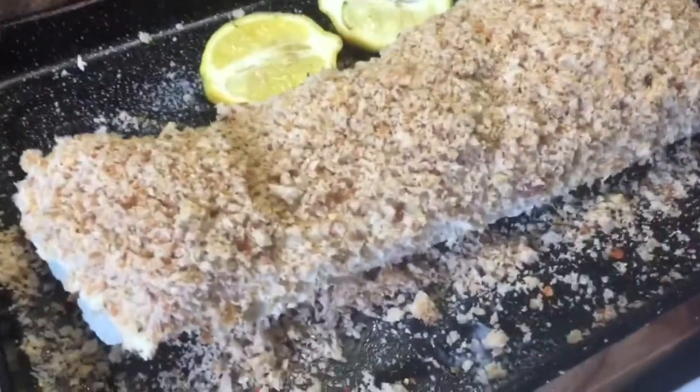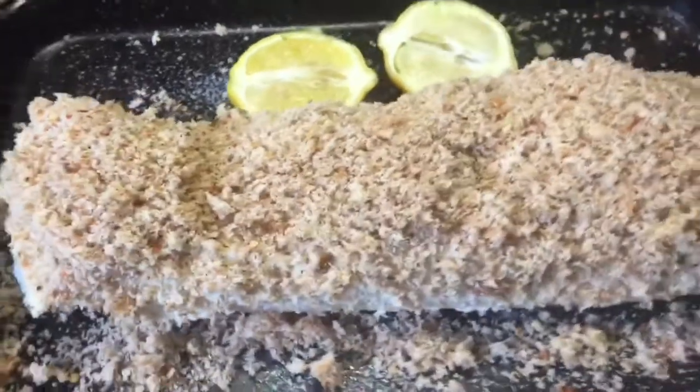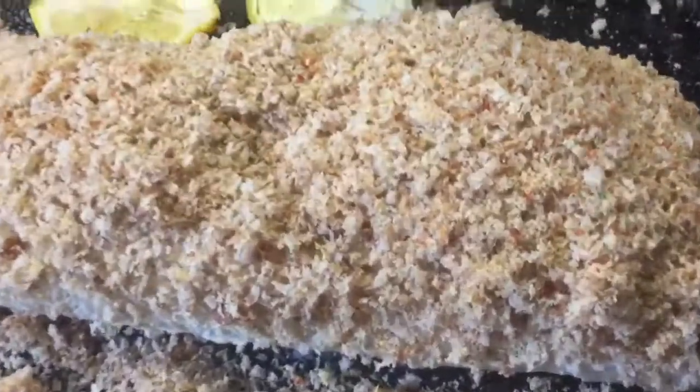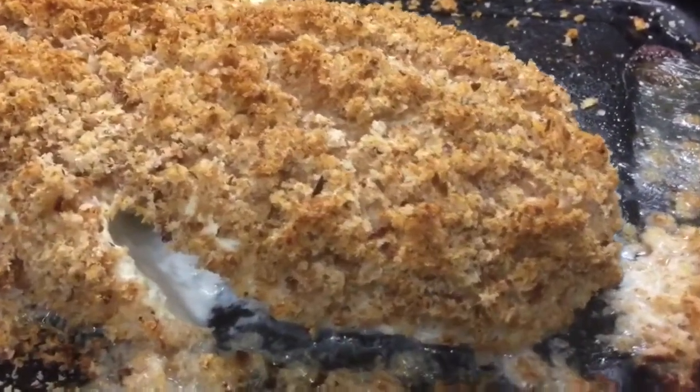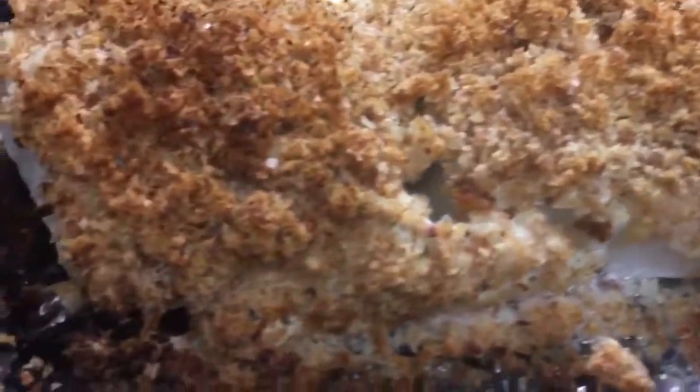It'll take about 25 minutes to cook roughly in the preheated oven and I'm looking forward to it. There it is, just come out of the oven — beautiful golden colour, smells absolutely amazing.